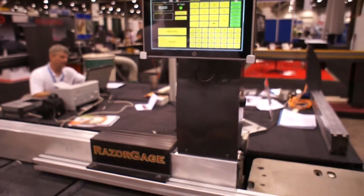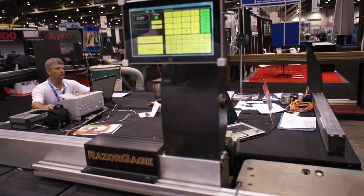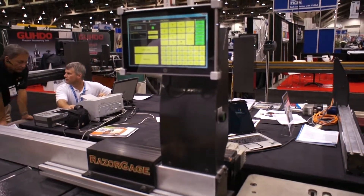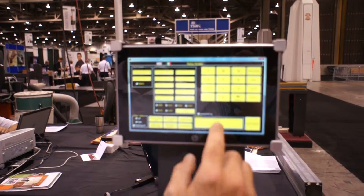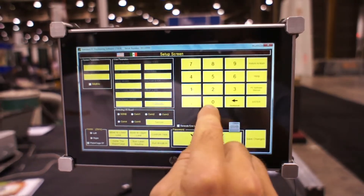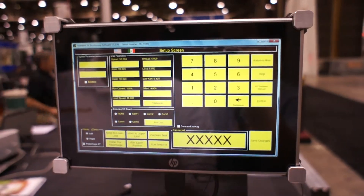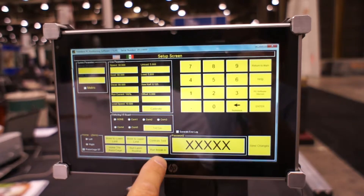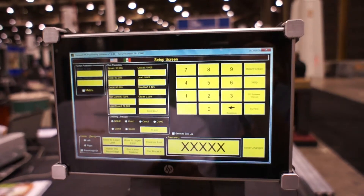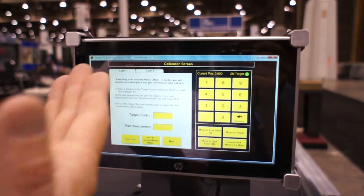So now we've physically established where the stop is going to be when we're at home. Now we're going to calibrate the machine. To do that, press the setup button, enter the password, and that enables all these functions. Then press the calibrate button and follow the instructions.